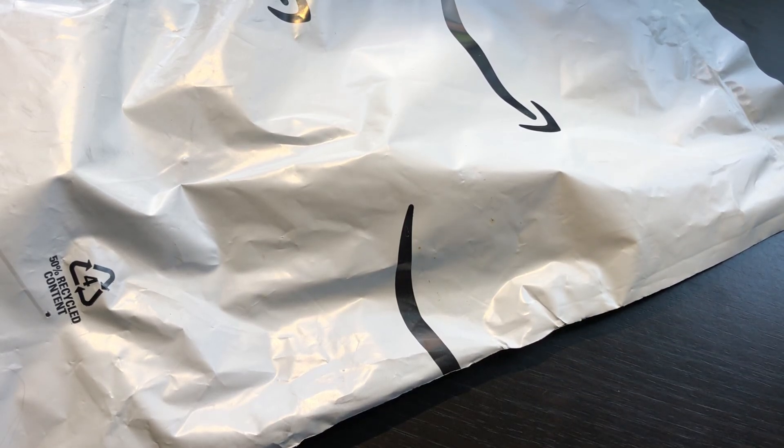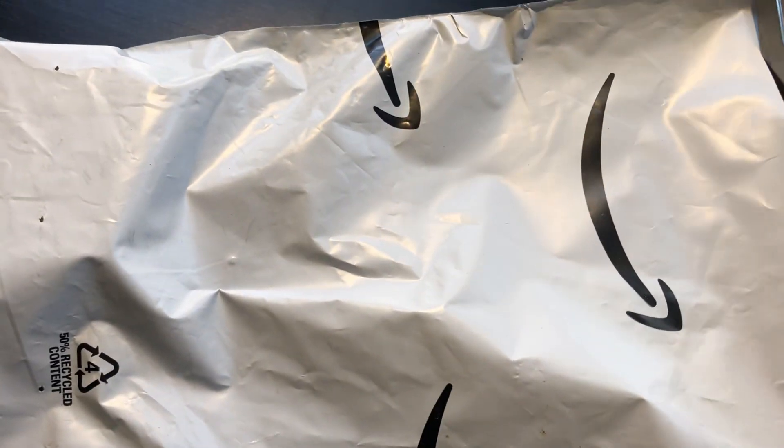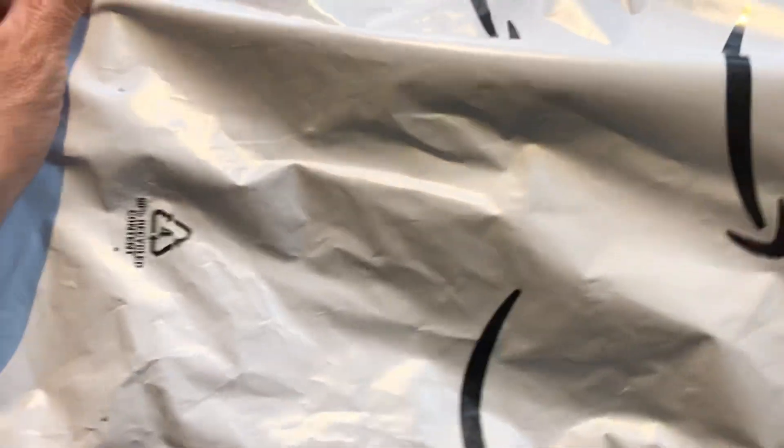Okay, hello dear friends, good afternoon, such a beautiful, beautiful afternoon. Here is a loser unboxing — let's see what we have.